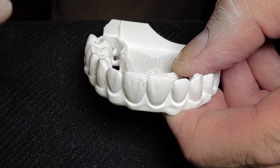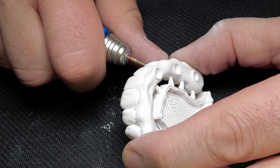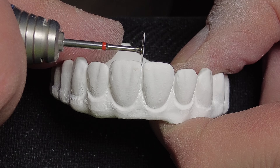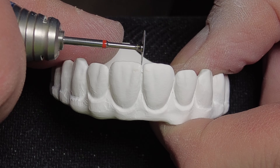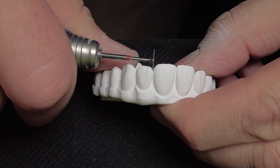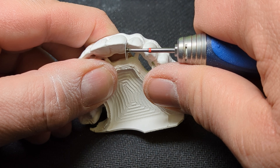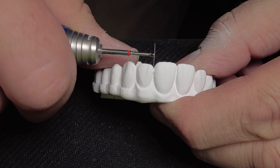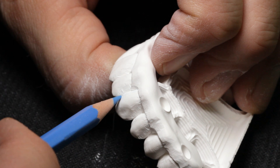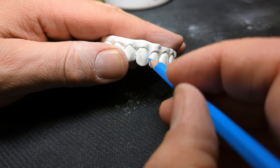With a fine diamond, I can refine the areas the disc does not reach. I have been visiting many labs and I don't understand why technicians don't spend the extra time in green stage contouring, but like to grind so much on the sintered zirconia. Incisal embrasures are especially easy to open in green stage and you don't risk creating micro-fractures.